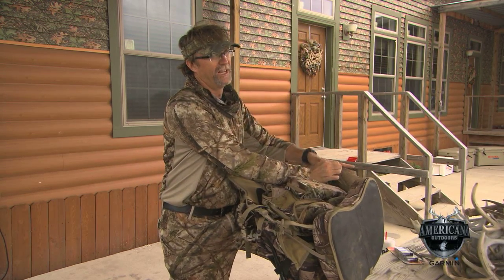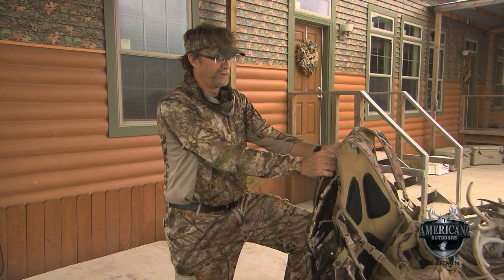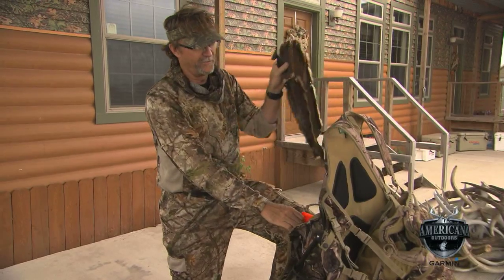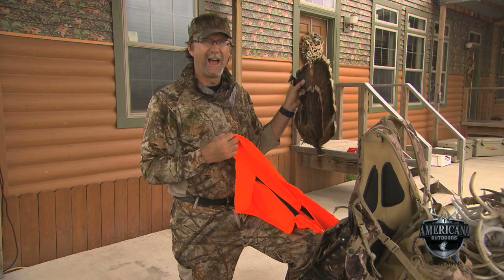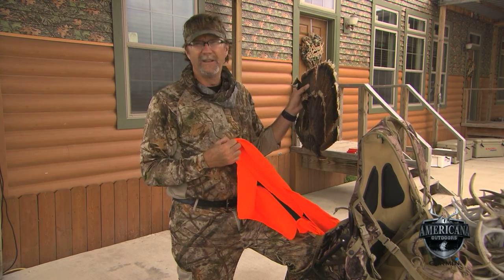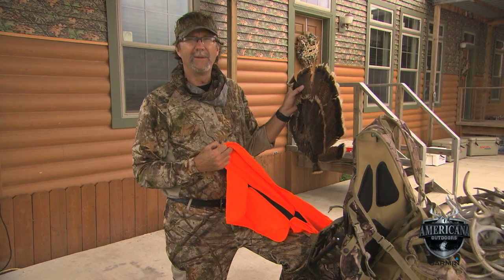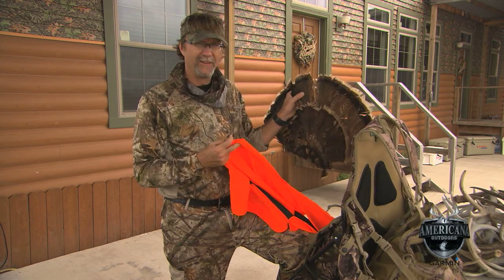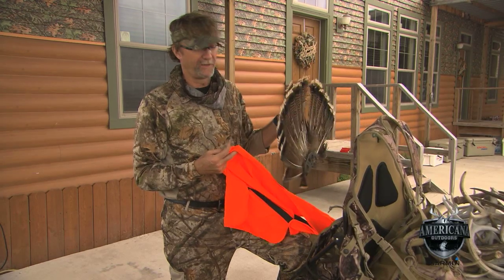Speaking of public land hunting, without a doubt there are some great public hunting opportunities out there. Always be aware when you're packing in and out, and if you're carrying decoys or a fan like I keep back here, make sure you've got some hunter safety orange. It's going to allow others in the area to spot you and know that just because they saw a fan, a decoy, or a big tom slung over your back, they'll be able to identify the hunter safety orange, navigate away from you, and hopefully not take a shot.